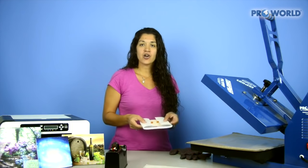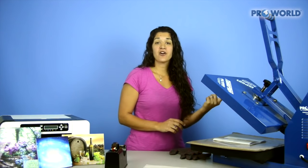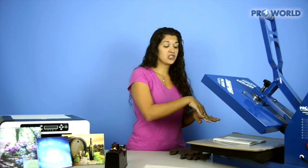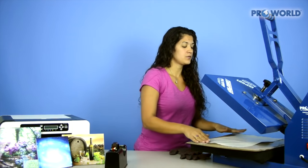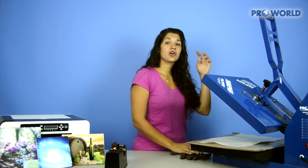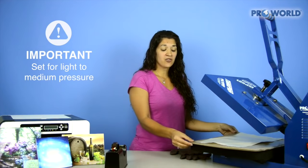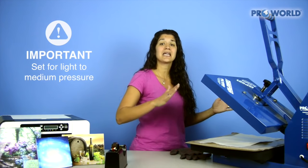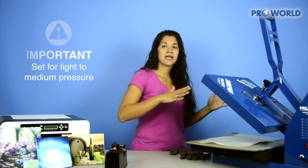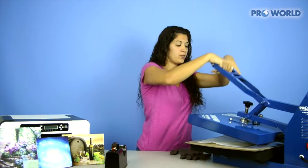We're going to place our tile right into our heat press with the back side of the tile facing the top platen, so your image is facing the cushion. Cover with a nonstick sheet and close and lock your heat press. The pressure is really important — make sure that you're accommodating for the cushion as well as your ceramic tile, so your pressure should be light to medium. The lighter side is better so you don't crack the tile. Close and lock your heat press.